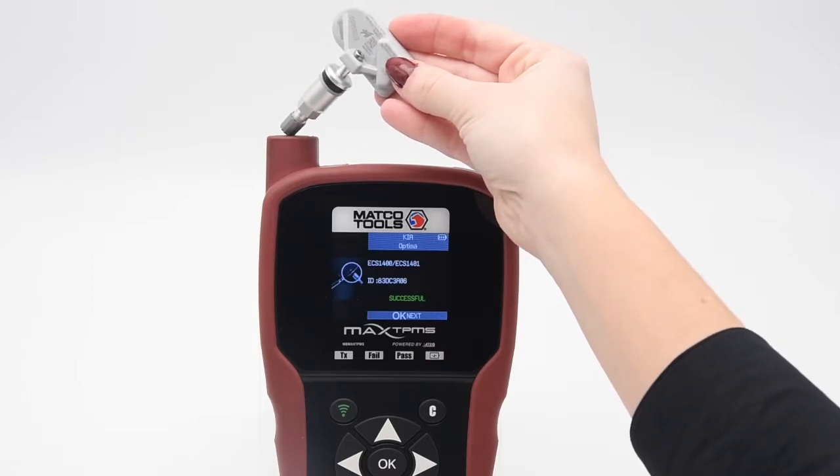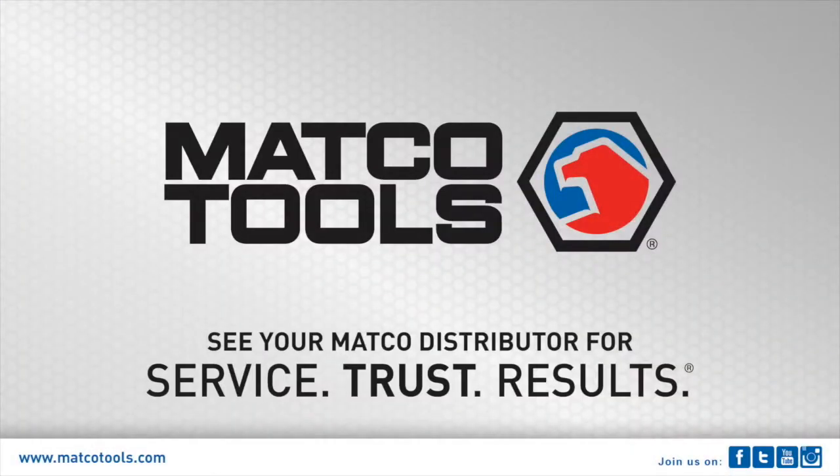Thanks for watching. For more information about the Max TPMS tool or HUF ECS sensor, please visit maccotools.com.